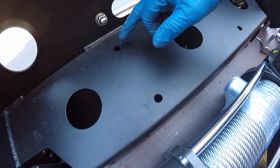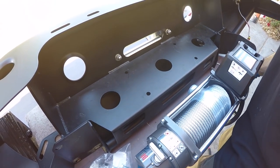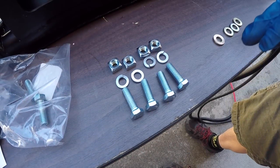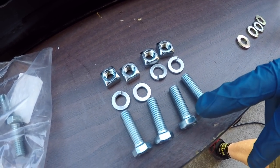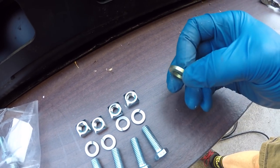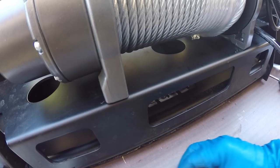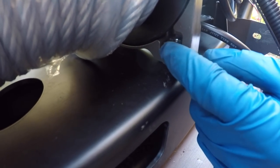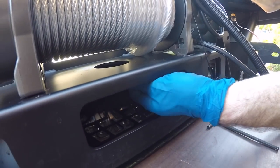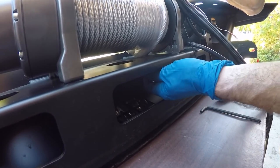The four mounting holes are right here — two on the front and two on the back. We just pick up the winch and put it on top. To fasten the winch to the bumper, you have four bolts, each with a lock washer and a square nut. I'm adding a flat washer between the lock washer and the bolt head. The bolts go up from underneath and the square nut slides in. If you've got big hands, you might have trouble — you might need somebody with smaller, daintier hands.